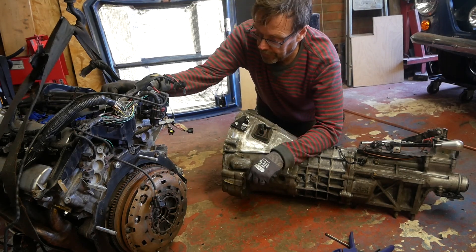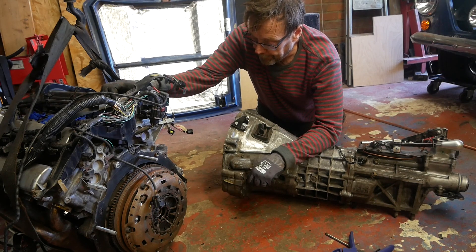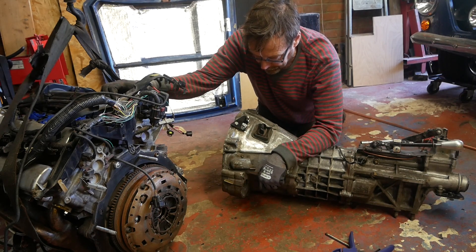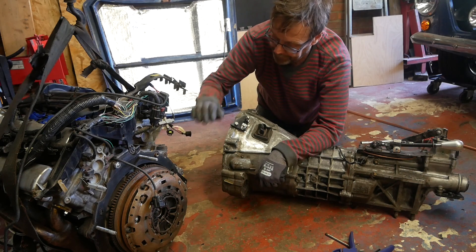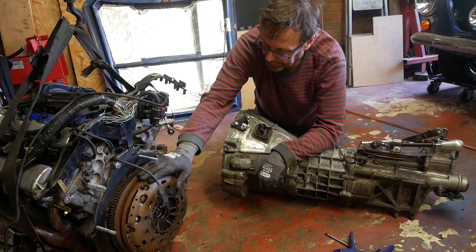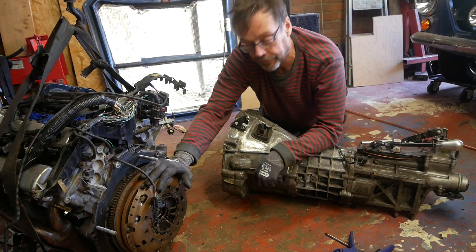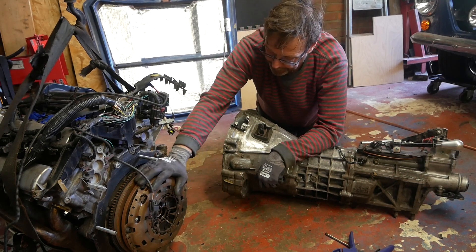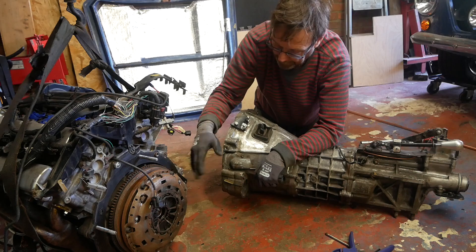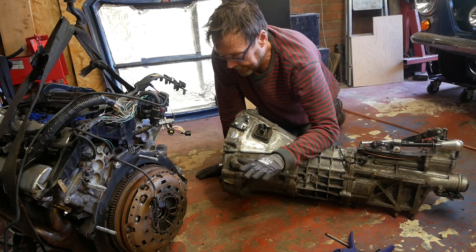This is a Jaguar AJ30 3-litre V6 engine, which is extremely closely related to the Ford Duratec V6. Fitted to it is a Jaguar S-Type flywheel and clutch. Originally this was from an automatic, but this engine has been converted to manual with a flywheel and clutch from a manual Jaguar S-Type, and that's fine.